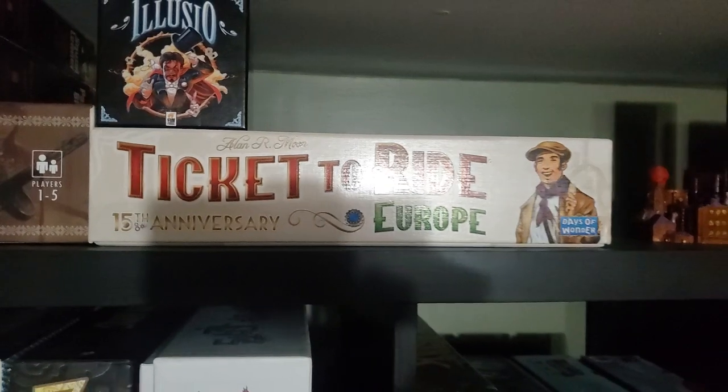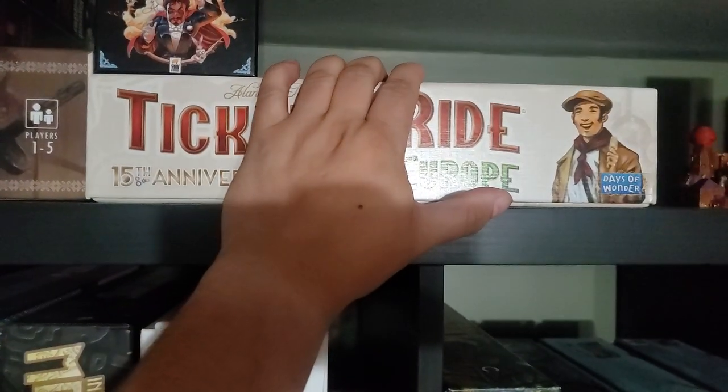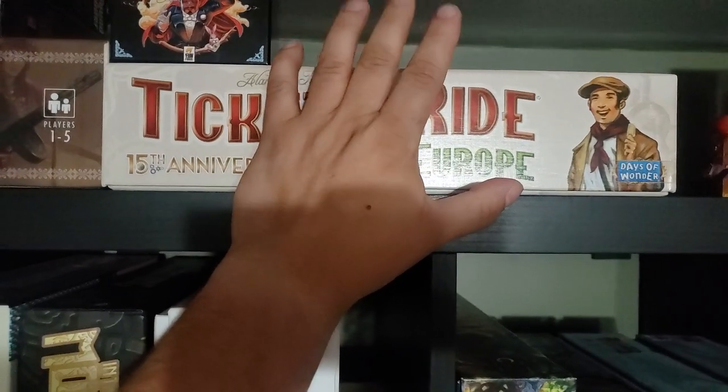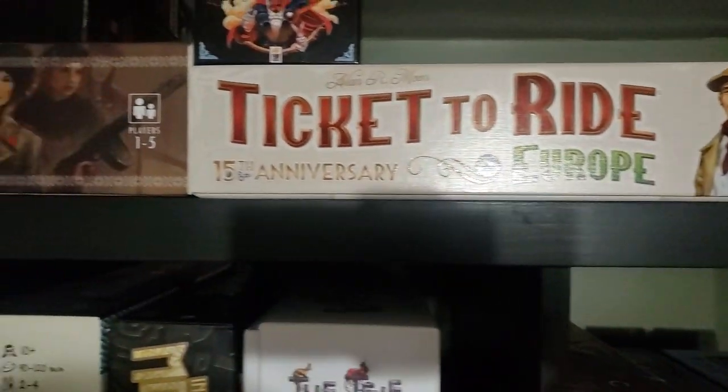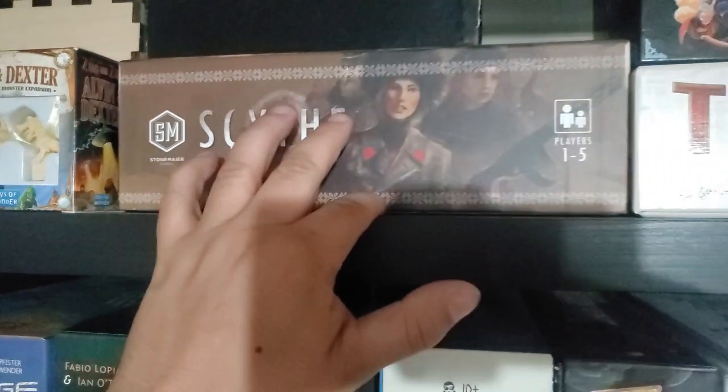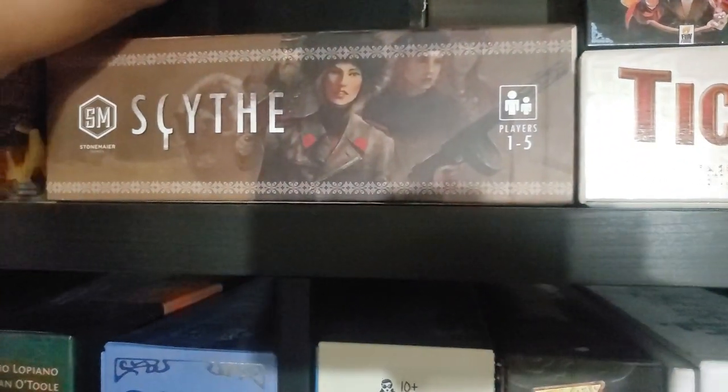Going up top: 15th Anniversary Ticket to Ride. I did have the 10th anniversary and I sold it — I don't know why, I probably shouldn't have. An empty box: Scythe. One reason I kept it is because it's the Art Connoisseur Edition.